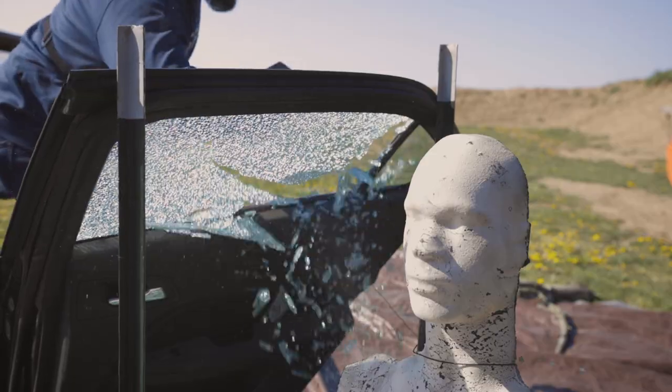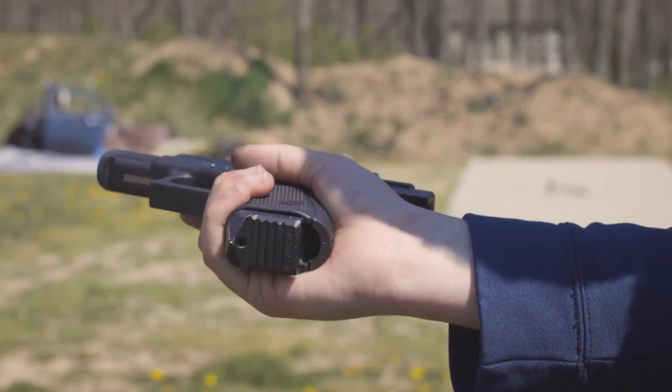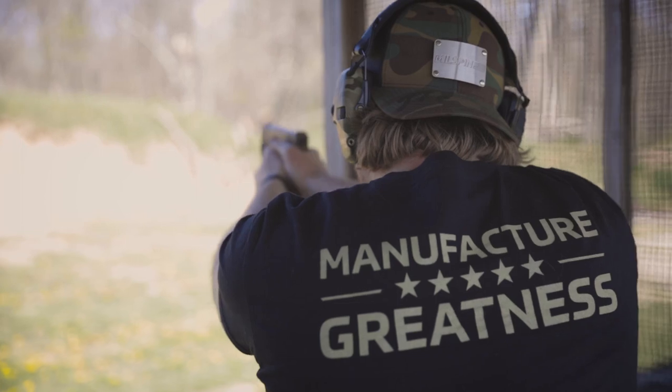We began the design phase with an extreme focus on functionality — not only on the act of breaking glass, but while you're reloading, holstering, and carrying the firearm.